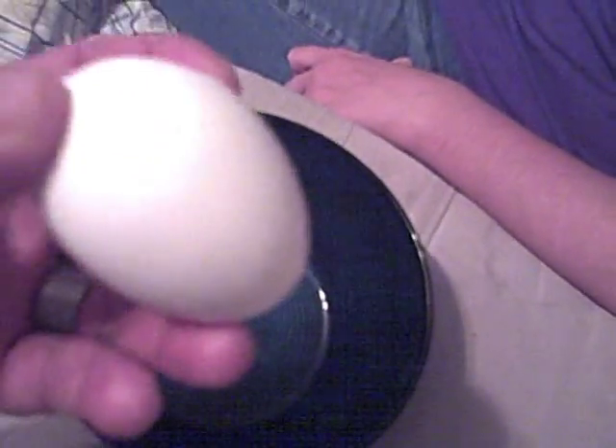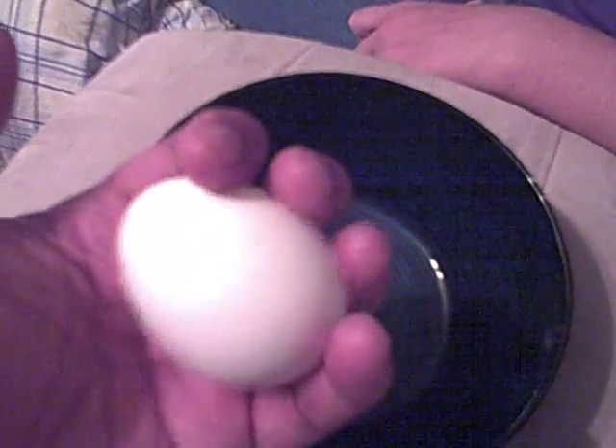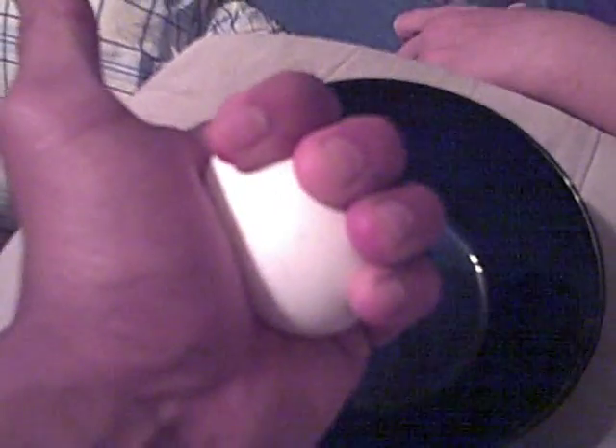Why is that? Supposedly because all the pressure is going all around the shell and so forth. And you can't do this with a hard-boiled egg because there's air in a hard-boiled egg and you can pop it. But this one, since it's totally solid.